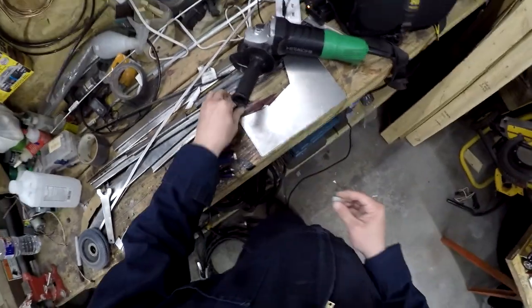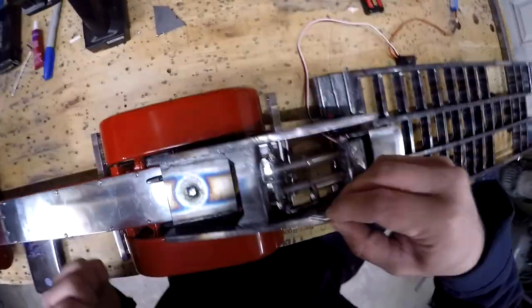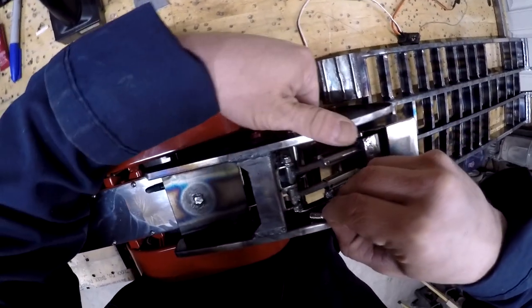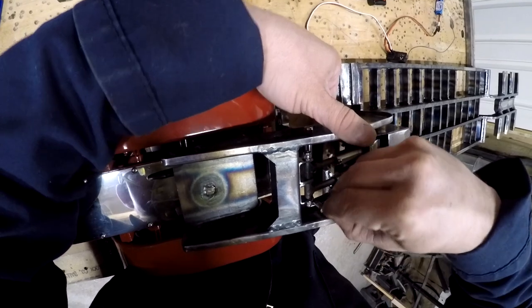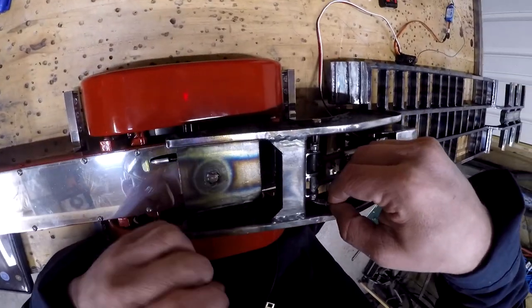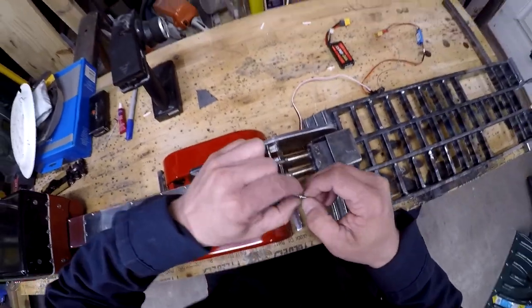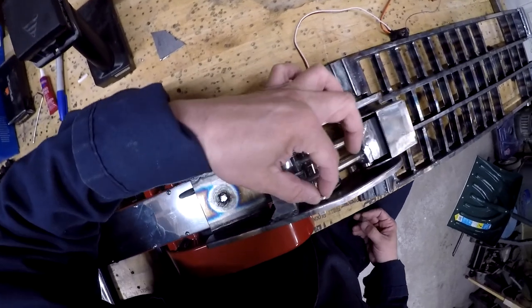First I should figure out where this spring is going to go — right on this joint, because I think it'll be able to stay there without modifying anything. I want it to be holding it in the up position so I can compress it as it pushes down, that way it stays there.